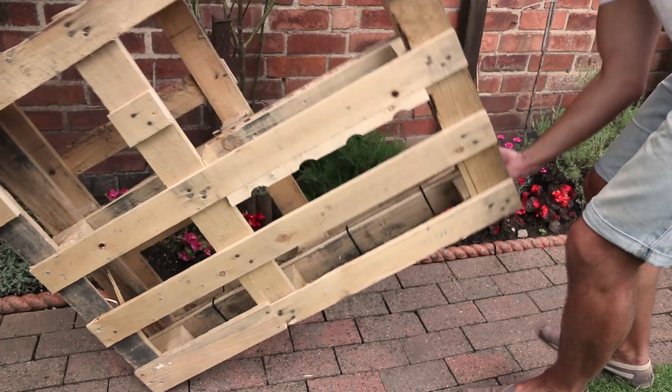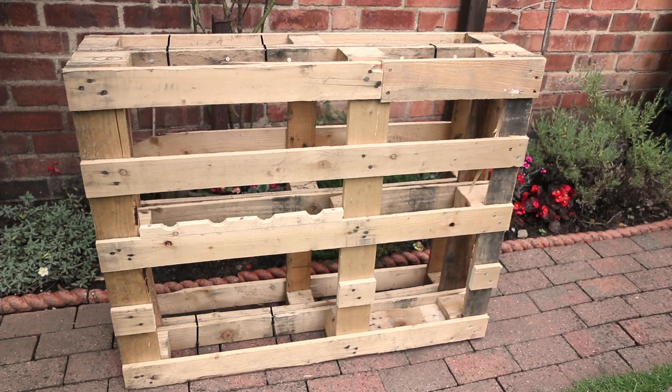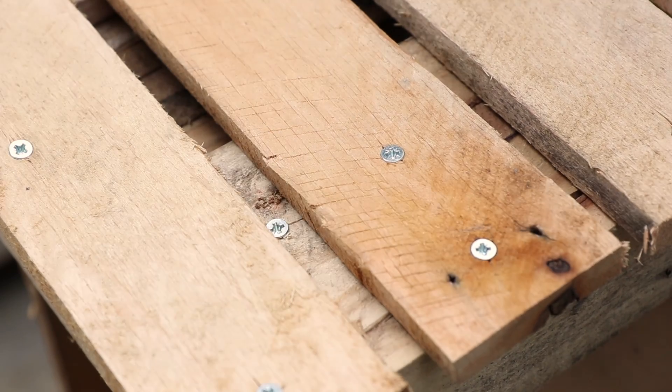Once done, remove any G-clamps, or if you used cable ties, you can keep these fastened. Now with your pallet upright and the front facing forward, we need to attach a worktop. Do this with either a frame and scrap pallet wood or just a large plank of wood, then be sure to secure it down.